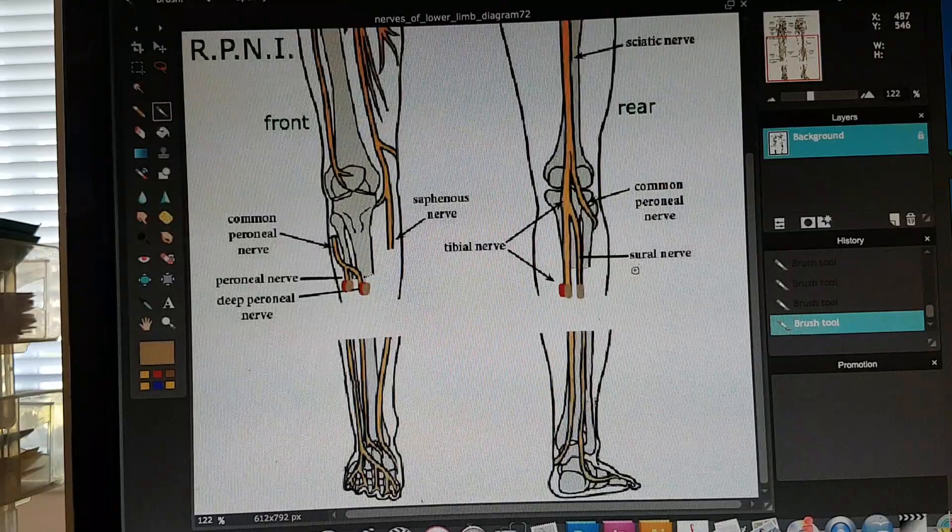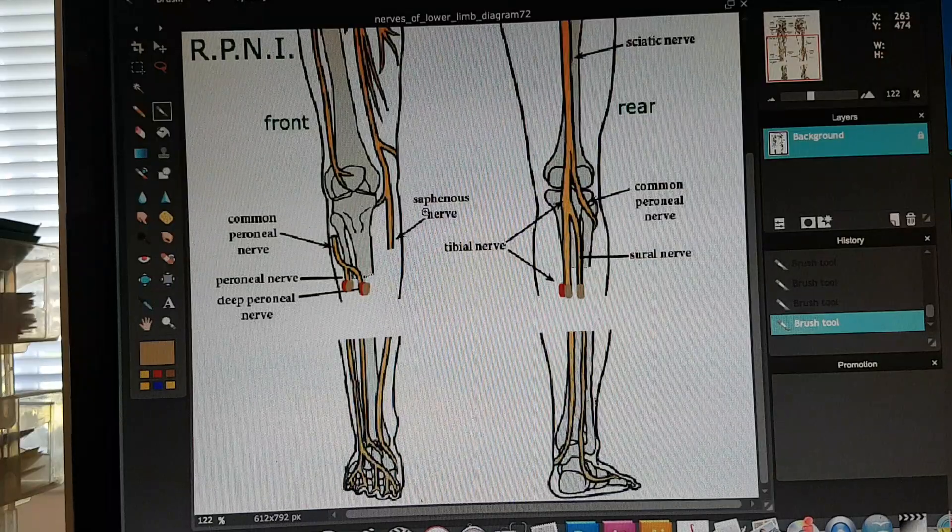And the sural nerve. For the sural nerve, they only did a skin graft. In my case, the saphenous nerve — they didn't do anything with it because of its proximity to the saphenous vein. My understanding is that this nerve has just been cut further back and tucked away somewhere safe to prevent nerve pain in that area.